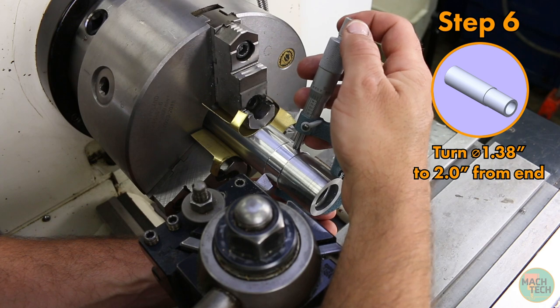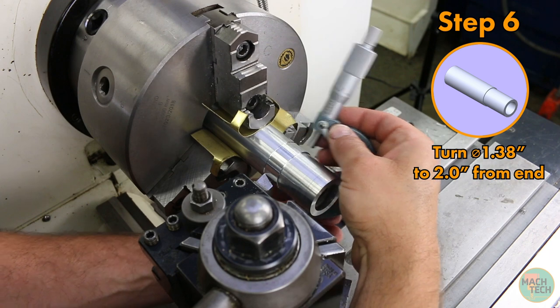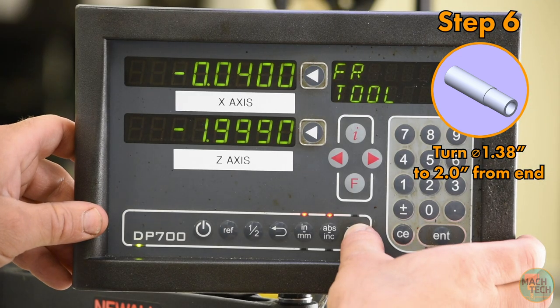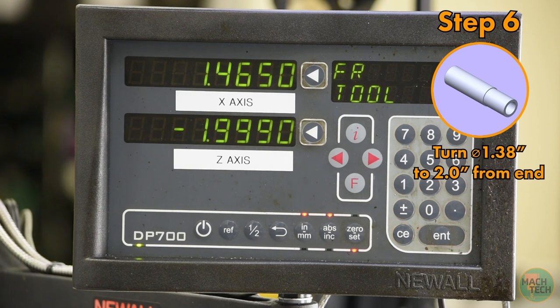Now I need to take a measurement. At the end of a cut, without moving the tool, take a measurement with a micrometer — that looks like 1 inch 465 thousandths. Go to set mode on the DRO, hit the X-axis button, and punch in 1 inch 465 thousandths. Now the DRO knows the tool is positioned to cut a diameter of 1 inch 465 thousandths, so we just take successive cuts down to our target of 1 inch 380 thousandths.